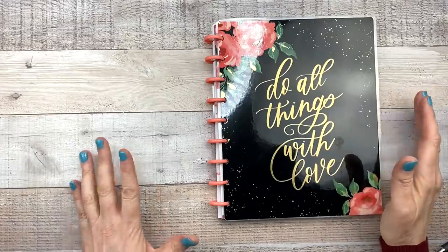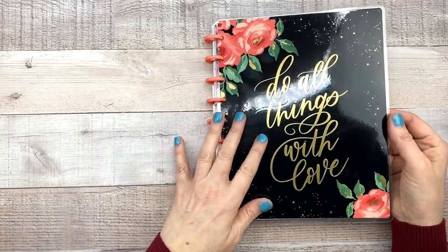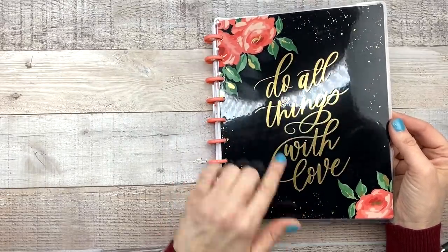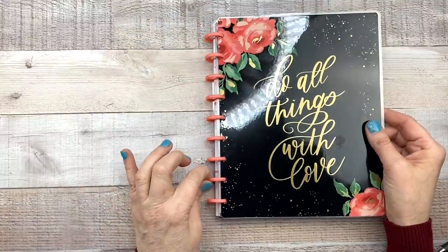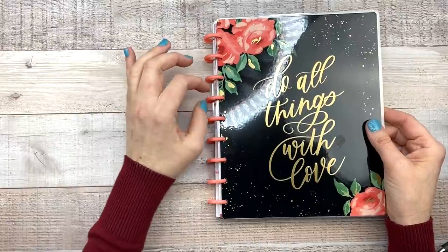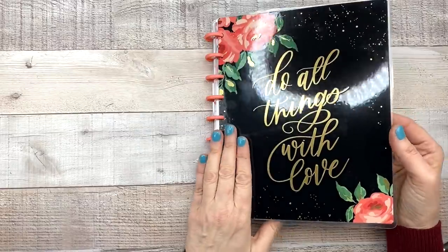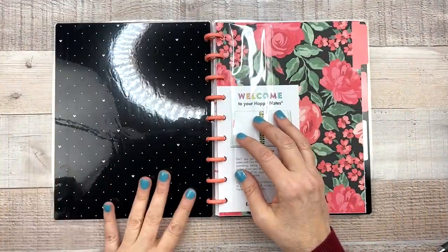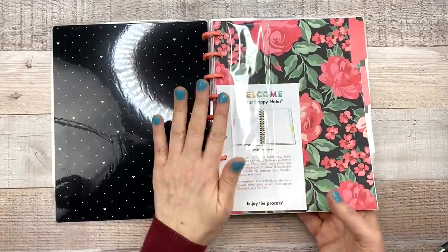Next up we have a Happy Notes notebook — classic sized. The cover says 'Do all things with love.' It's black with gold foil accents and these pretty florals that match the discs. The disc color is like pinkish, salmon, or peachy pink — it's a really nice color. And then inside is black with white polka dots and hearts, so I'm all about that.